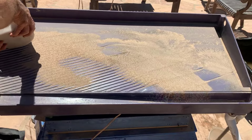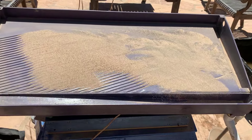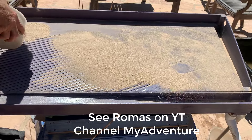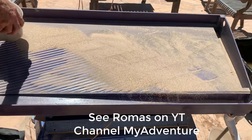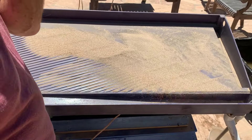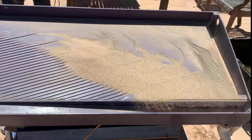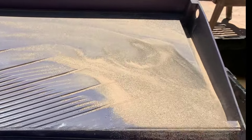Where would this be useful? Well, in the desert certainly — in the dry washes. One of the things that led me to consider a table like this was Romas at My Adventure — he has some sand around the current river that is promising and has some gold in it. I'd love to try a machine like this there with that sand. I'm not getting the action I wanted with the higher bump rate, so I'm going to turn the bump rate back down to five and a half Hertz.